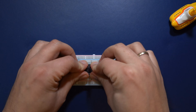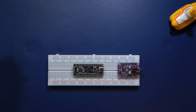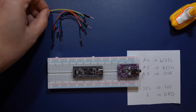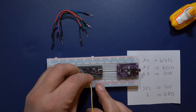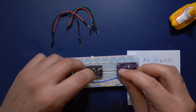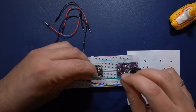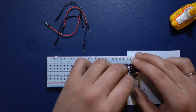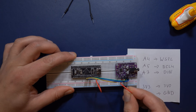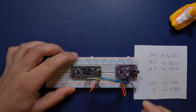Push the Black Pill board into the breadboard with the USB-C connector facing right so there's enough space to plug a USB cable into it. Now connect the DAC board with some jumper cables. The connections are as follows: A4 on the Black Pill to WSEL on the DAC, A5 on the Black Pill to BCLK (bit clock) on the DAC, A7 on the Black Pill to DIN on the DAC. Also connect the 3V and ground pins of both devices to the positive and negative lanes on the breadboard as shown in the video.